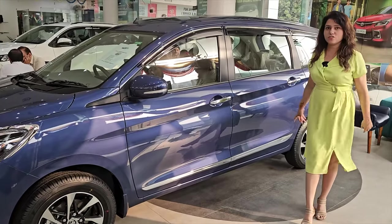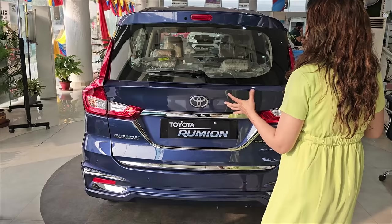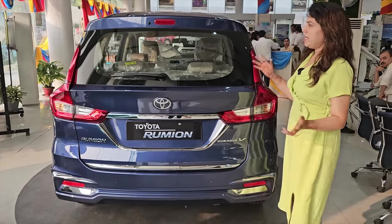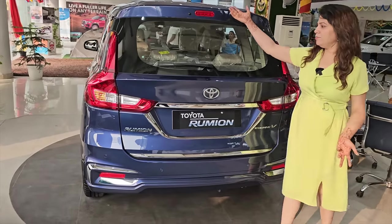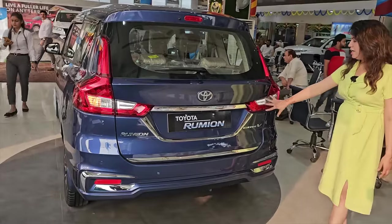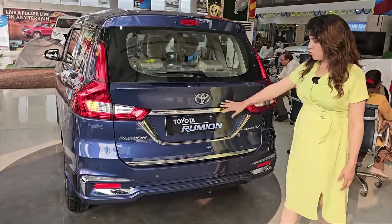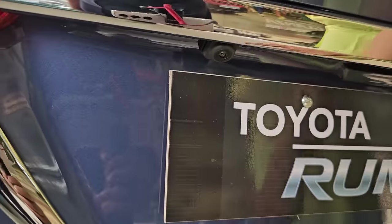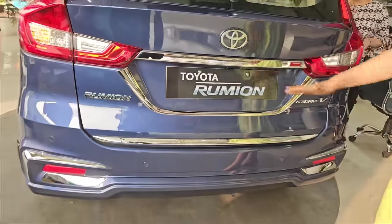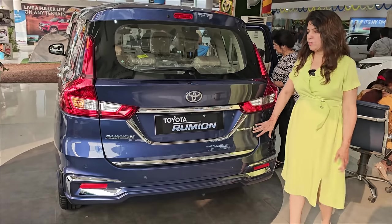If you need good mileage, then go for CNG. If we talk about the back profile, it looks exactly like the Toyota Rumion — I don't see any change here. You have a rear fogger, wiper, and charging lights. It has the same tail lamp structure. You can also see the chrome garnish. In reverse, you have a camera, and on the left side there are parking sensors. This particular car is the top-end V variant, on petrol.